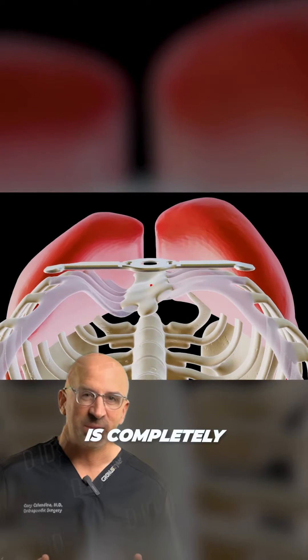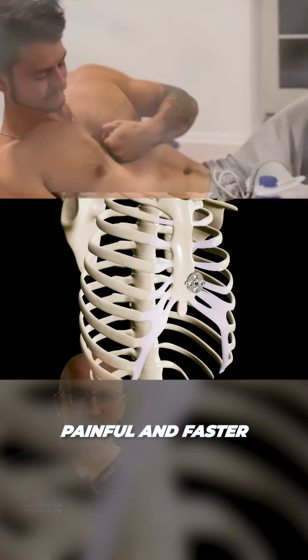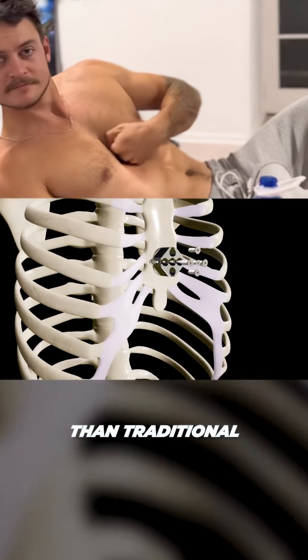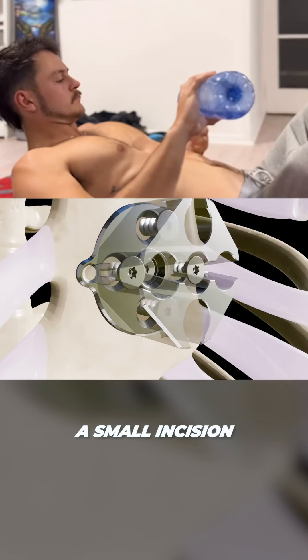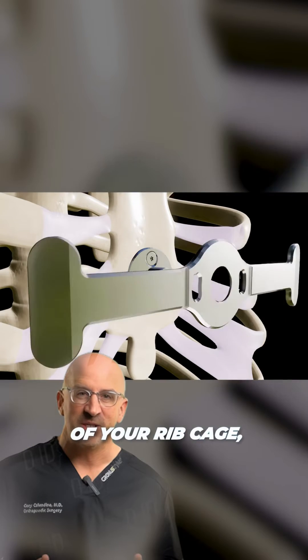Since Pectus Up surgery is completely outside of your chest cavity, it offers a less painful and faster recovery time than traditional Pectus surgery. A small incision is made to insert the implant under your chest muscle but outside of your ribcage.